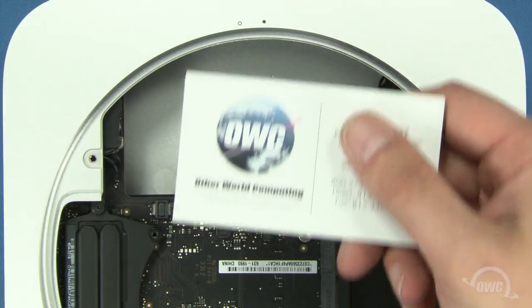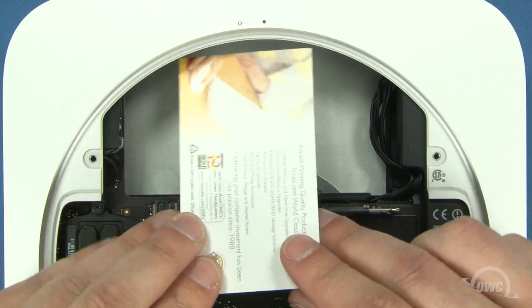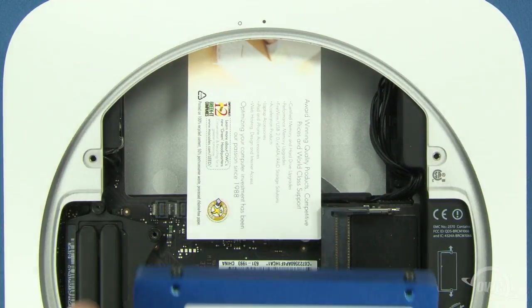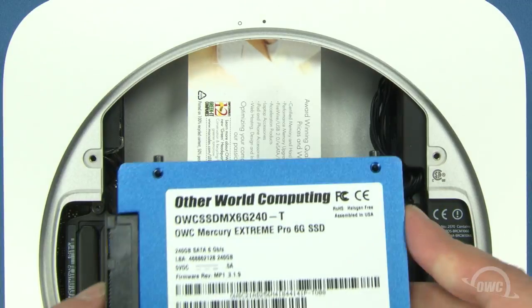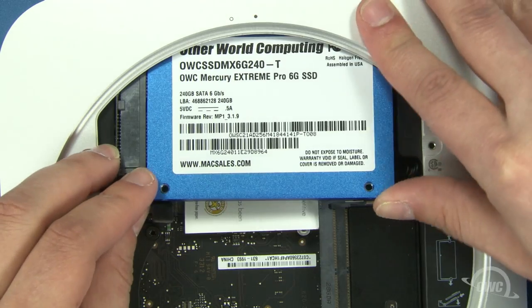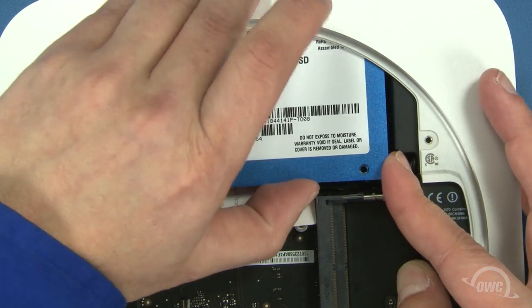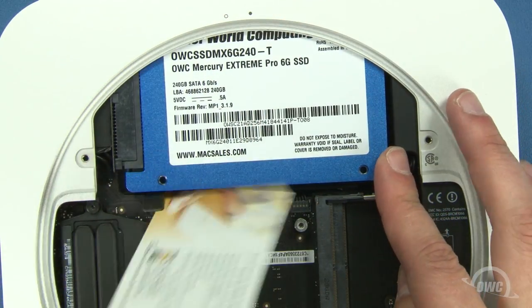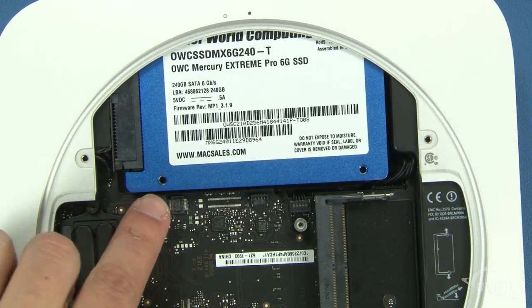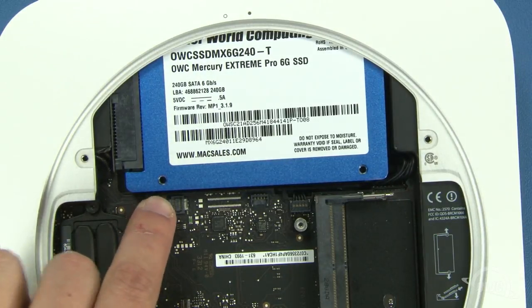To help seat the drive, slide a business card in so that it sits along the ridge inside the Mini. This will help support the drive and make it easier to position the pins in the two grommets. You can then slide the drive into place — it may take a little maneuvering to get the drive to seat correctly. Once the drive is seated, you can remove the business card. Next, connect the SATA cable by lining its connector over the connector on the logic board and gently snapping the two together.